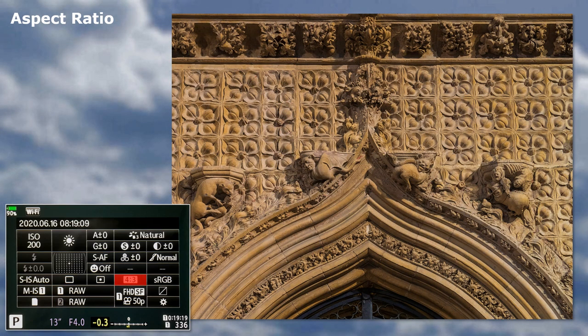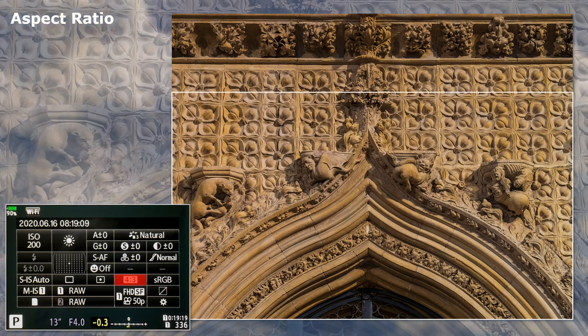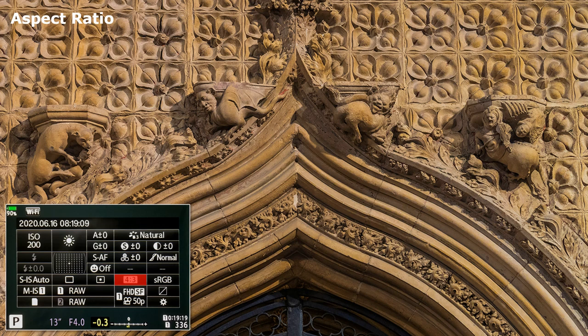Aspect Ratio. Four by three is the standard. If, however, taking for YouTube, their ratio is 16 by nine. However, my images are also used for publishing, so I stick with four by three and then crop for YouTube.